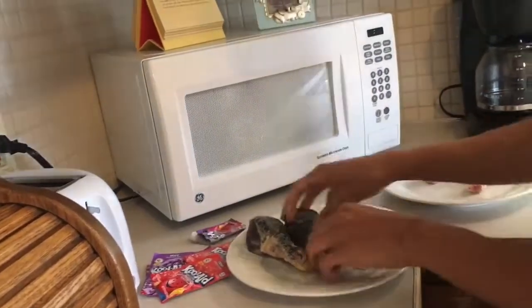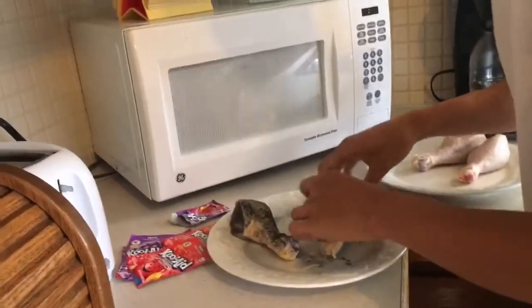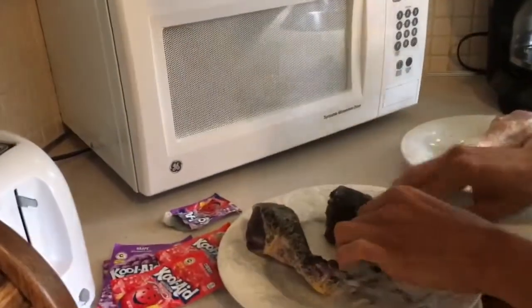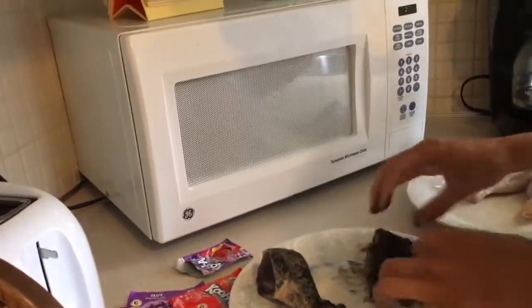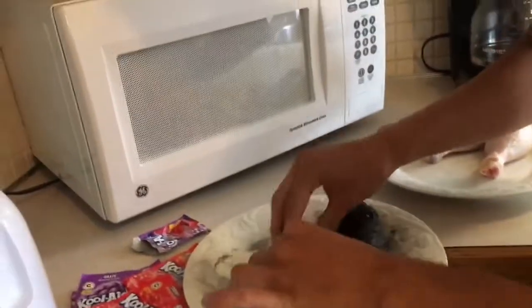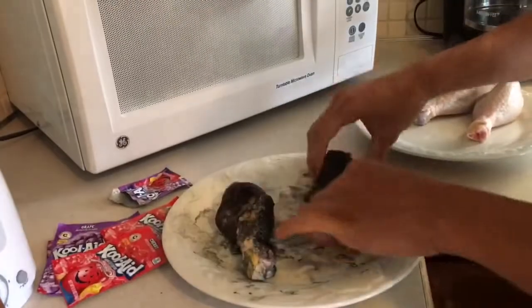Lather all that Kool-Aid in there. Yup, yup, get it. The chicken is starting to turn black — I don't know about all that — but lather them in there still. Yup. Put them all up in there.